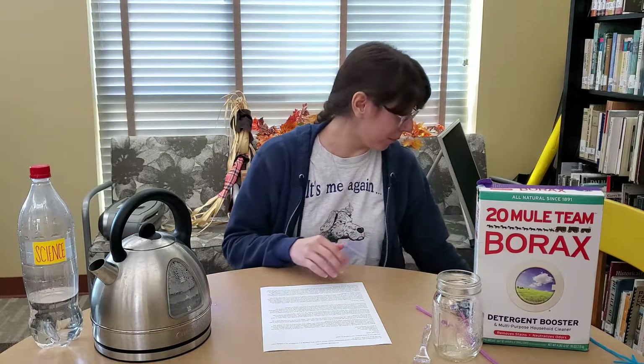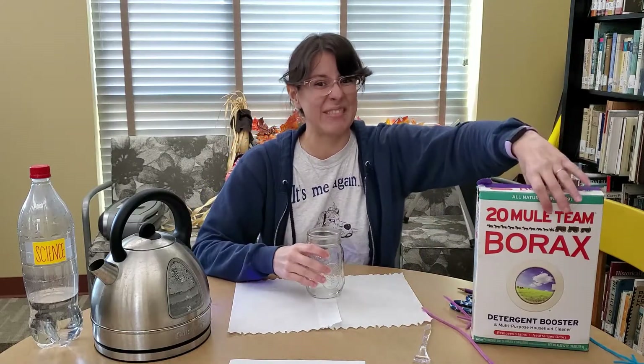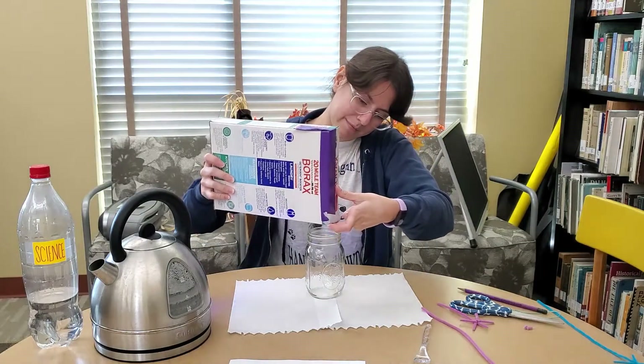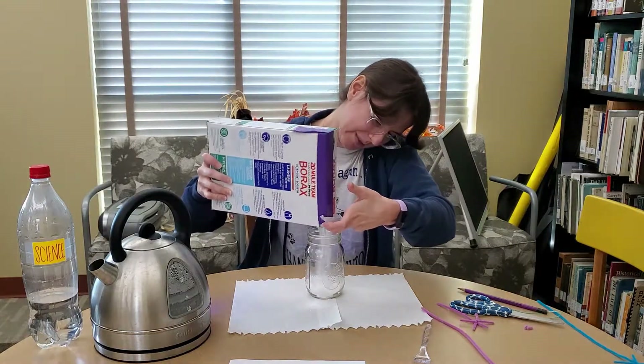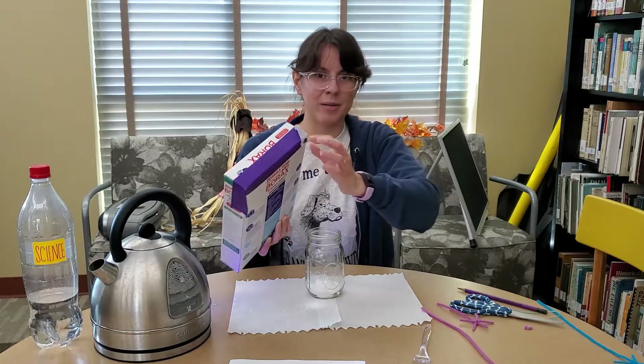Go ahead and put a little bit of borax in the jar before adding the hot water. Make sure to put some paper towels down so you can clean up easily, because this is dusty and gets everywhere. Start with about a quarter inch to a half inch of borax in the bottom of the jar.